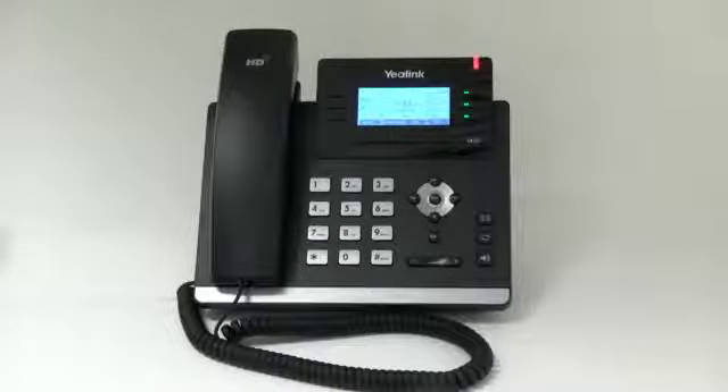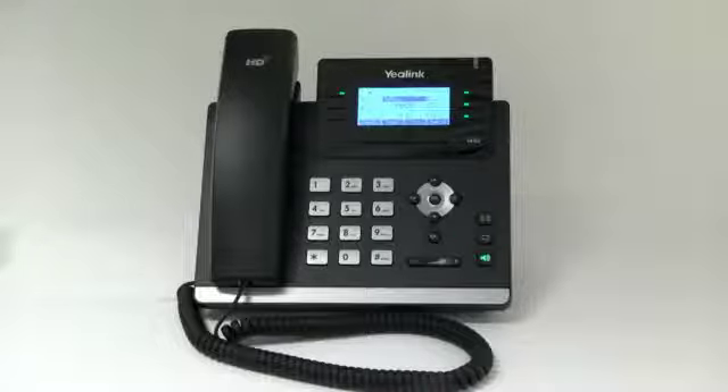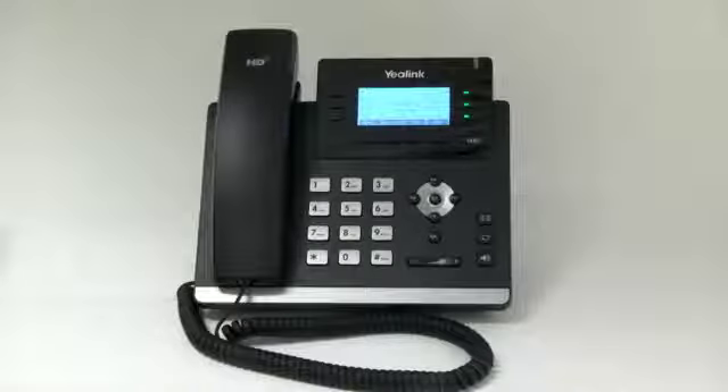Voicemail. When you have new voice messages, the message key LED will light up. To listen to your voice messages, press the message key. Enter the password. Press one for new messages, then press first message. You may also check your voicemail by dialing 1000 to access the voicemail system at any time.